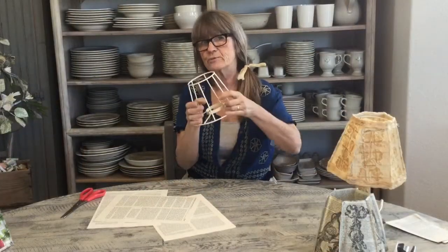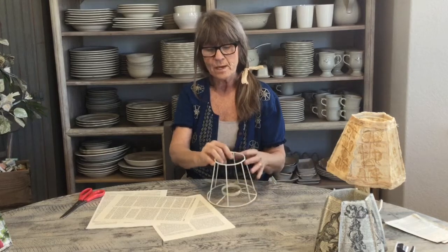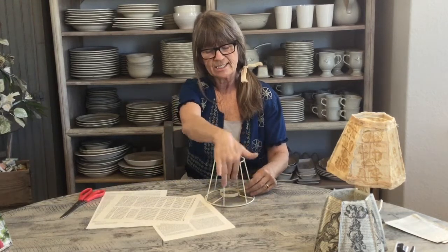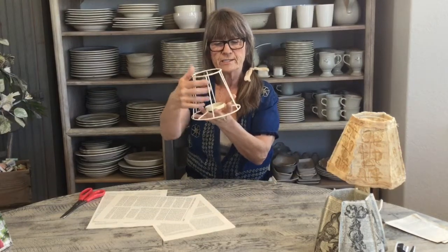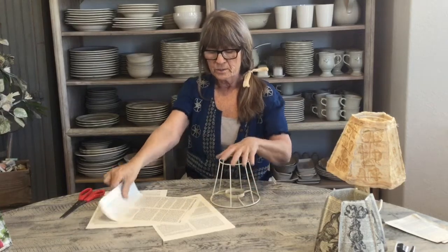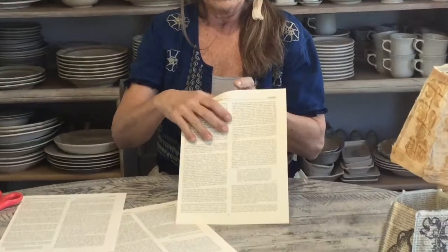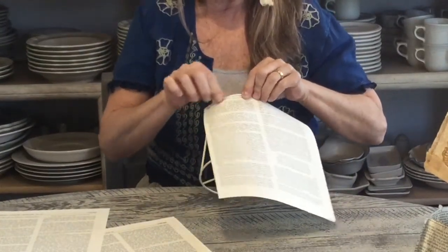I'm going to use this little lampshade to start. I have a really big one I want to try, but I thought I'd start small and work my way up. To make your template, I have six of the exact same rectangular-type pieces — a little thinner at the top and bottom. I took a sheet of book paper and I'm going to just lightly bend right here.